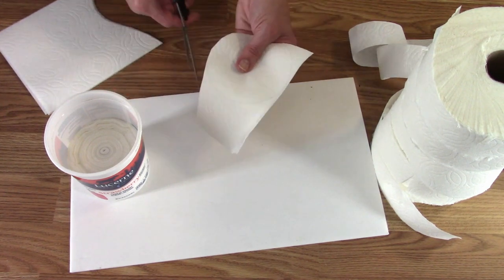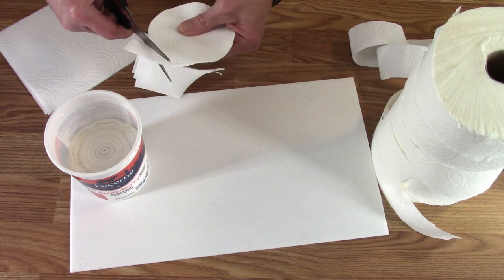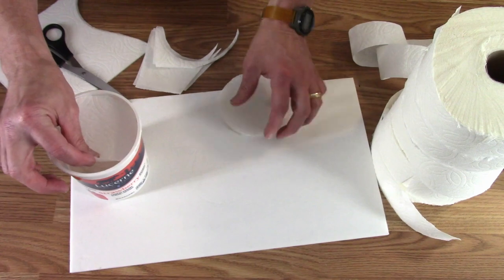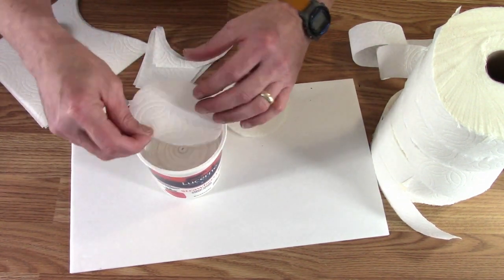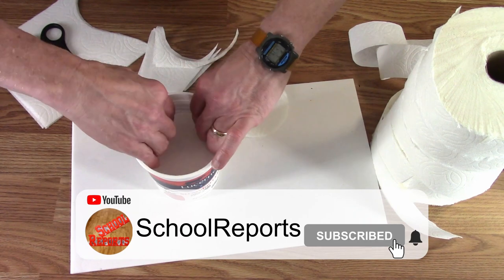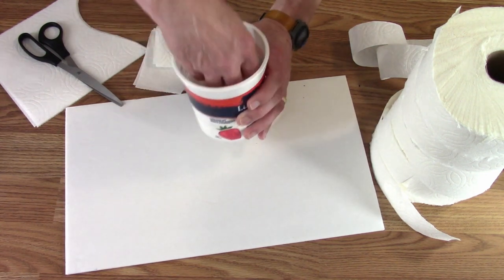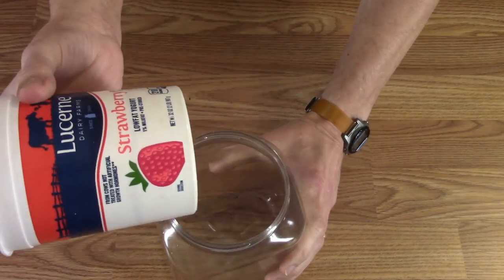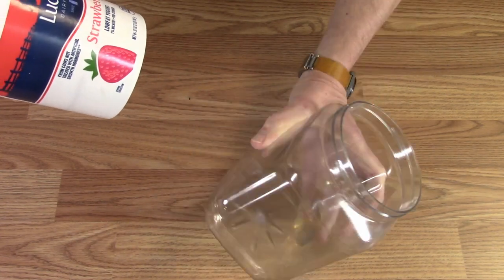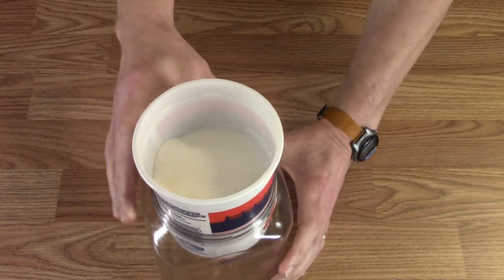I'm gonna cut that away first and then cut a little bit to the inside of the line. I'll just try one of those, trying to get it kind of even. So that's the whole filter. With all of that in there, the last thing you need is to go to Costco and get a container of nut mix, eat all the nut mix, and then this fits perfectly in there to catch the oil after it's drained through.